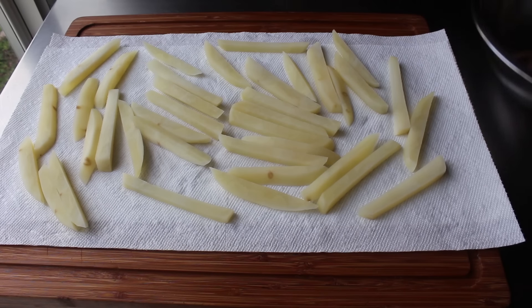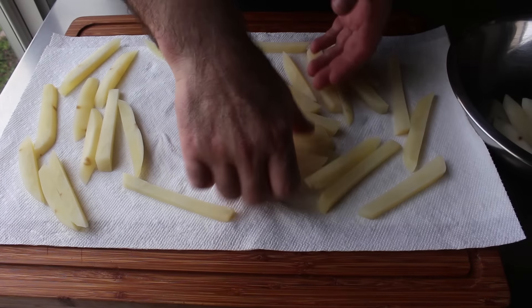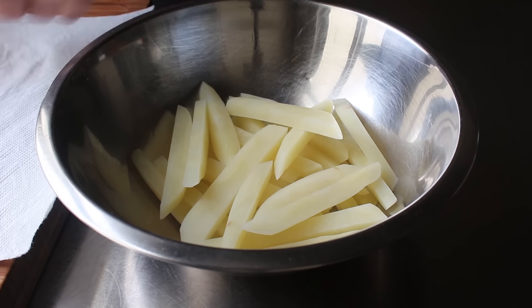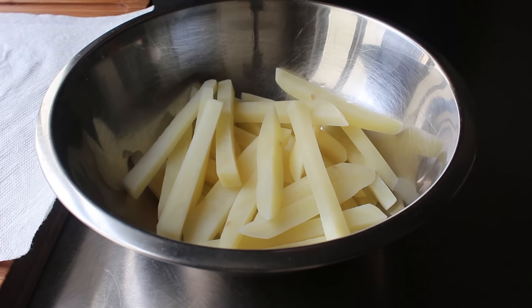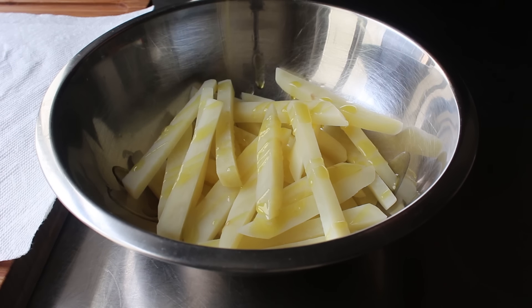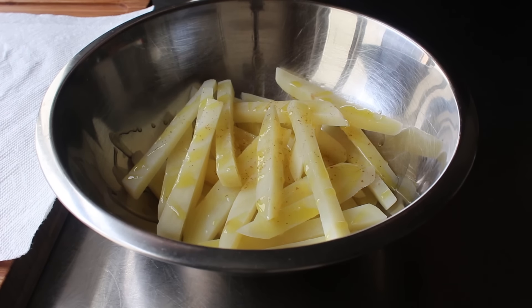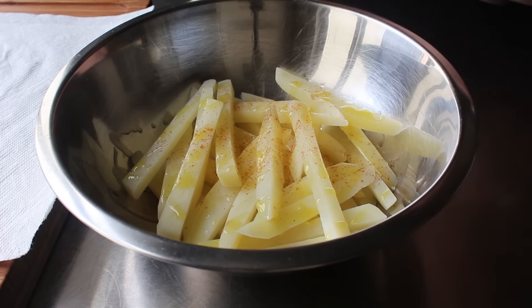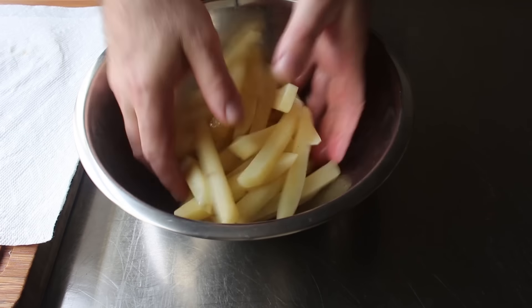We'll go ahead and let those cool and dry completely, then transfer into a mixing bowl and toss with 2 teaspoons of olive oil, or the cooking oil of your choice. If we were going to season these with something like a shake of cayenne, this would be the time — except for salt. I do not like to salt these until the end. Some people salt them now, some people salt them halfway through, but I'll just do that once they're cooked.